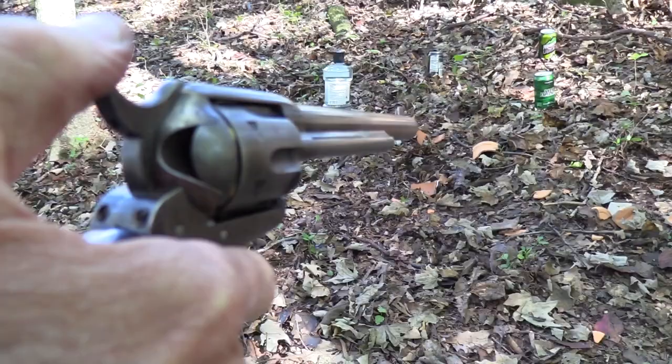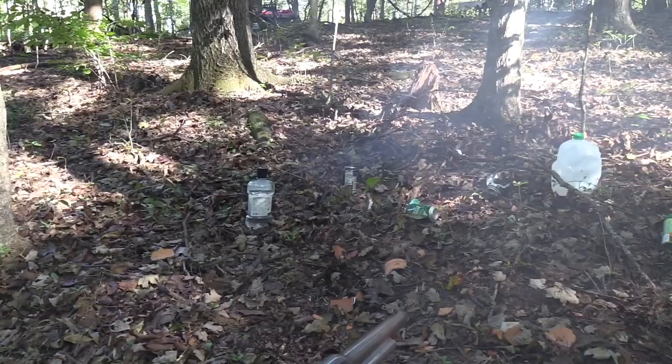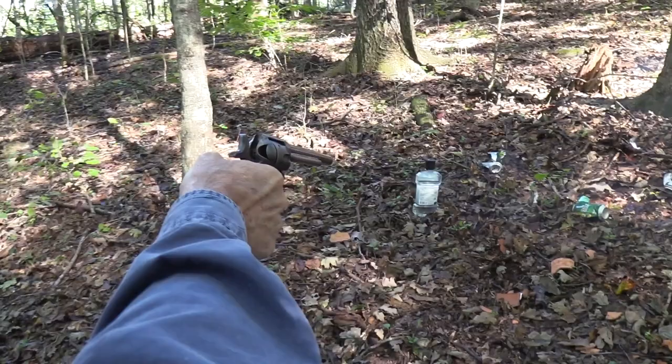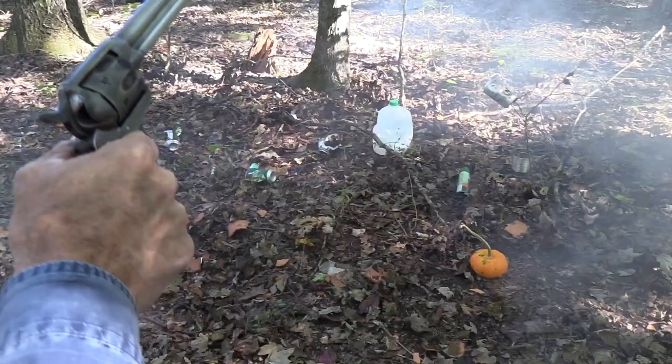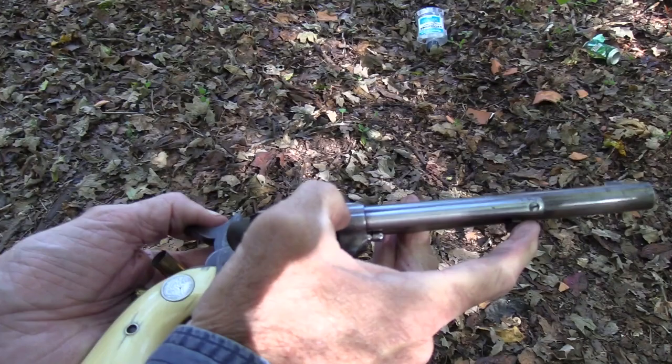I wonder if in 1887 anybody was shooting soft drink cans with black powder cartridges. I kind of doubt they were. Aluminum soft drink cans or Listerine bottles — was that five or was that four? Well, let's try this pumpkin one more time. Boom. Now it's five. Oh man, I love this piece of history.